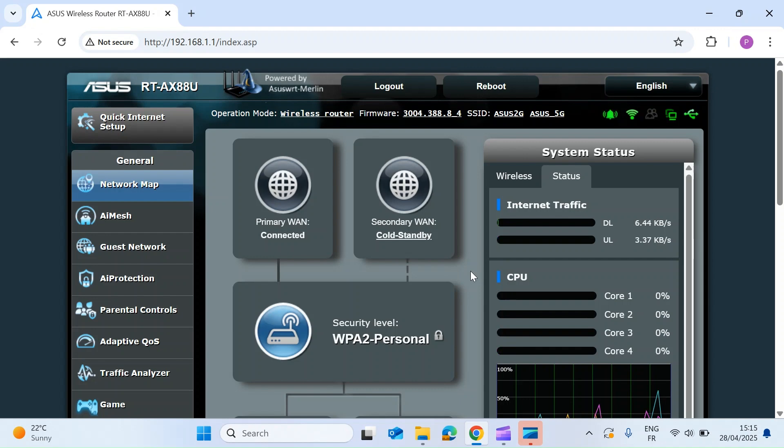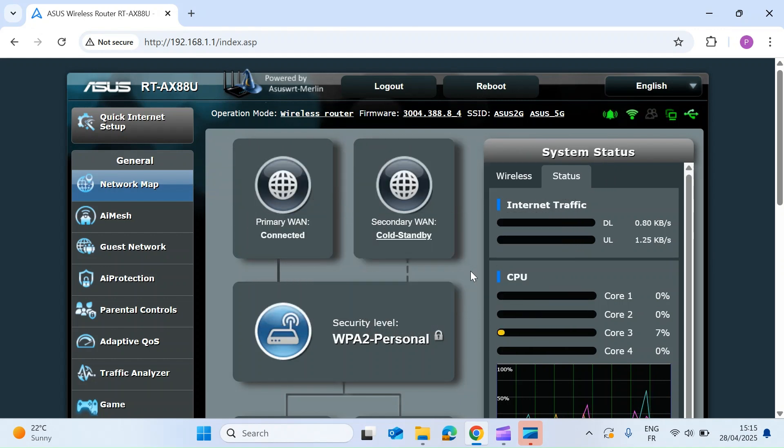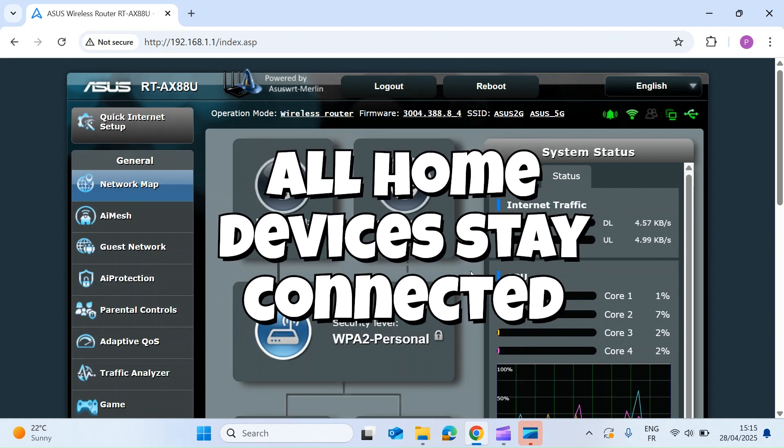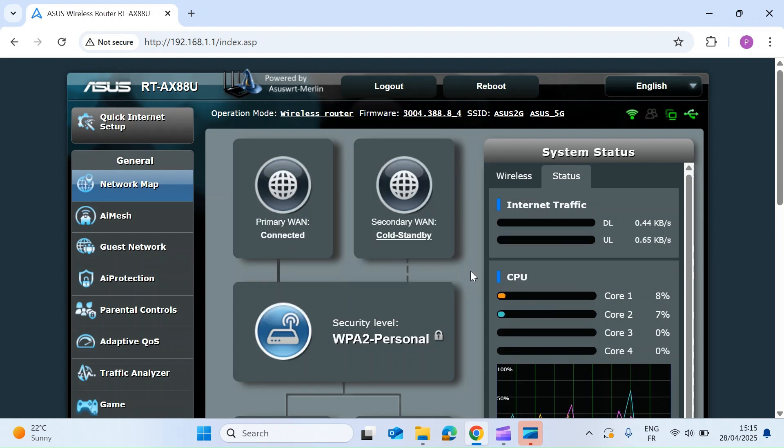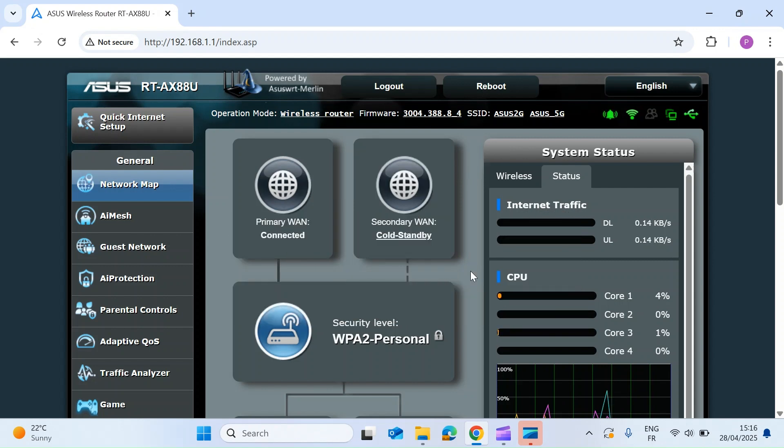This is fantastic — there are quite a few advantages to having this system. The obvious one is that if your main ISP goes down, everybody in the house still has internet access. But also, if you run security devices or anything that sends notifications when you're out of the home, and your primary WAN goes down without a backup, you wouldn't get any security alerts. With a failover backup internet you'll continue to receive those notifications. I think everyone should have it — it's helped me out a few times when my primary WAN has gone down.